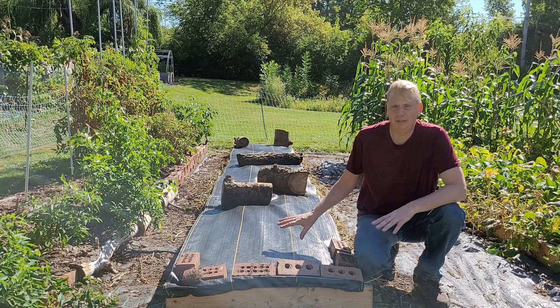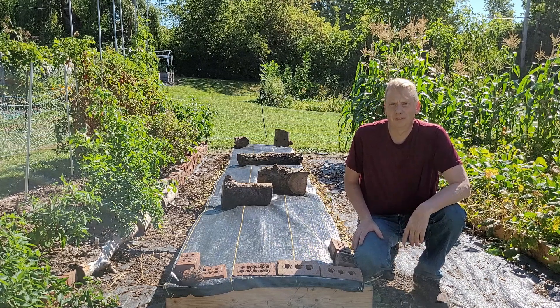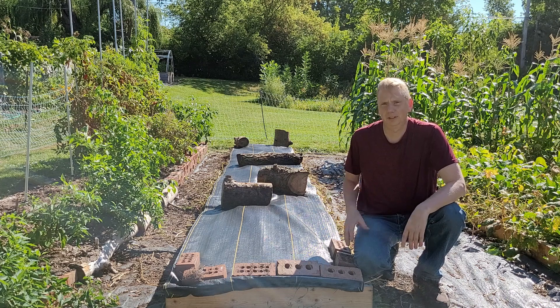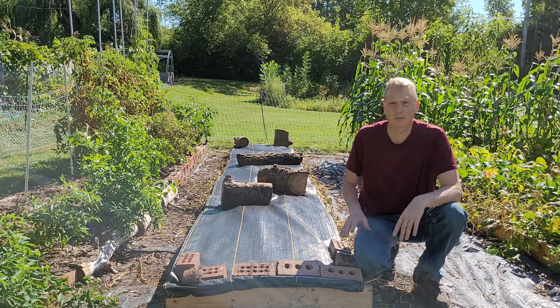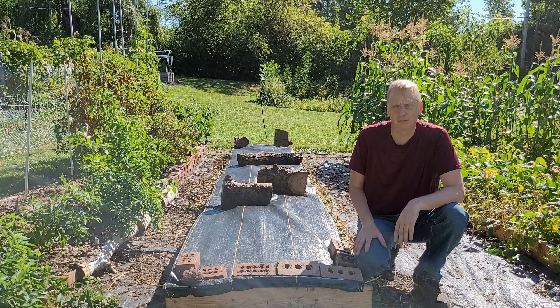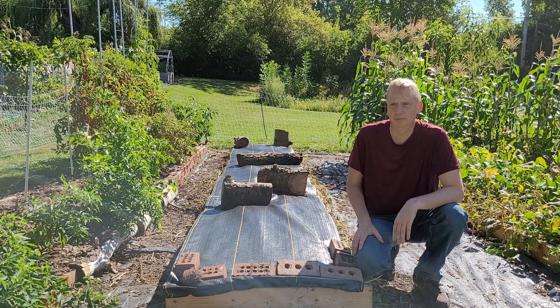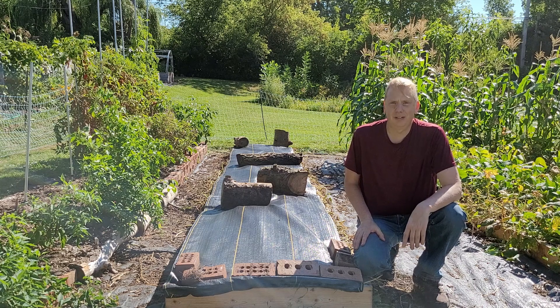My next plan for this bed is to put garlic in it, but that won't be for a couple months yet. Until then we'll just let this vegetation break down, and I'll check on it over the next couple weeks. If necessary I'll add maybe a little bit of alfalfa pellets to add some extra to it. Until garlic planting time, that'll be the end of this video — hope you enjoyed, got something out of it, and we'll see you on the next one.